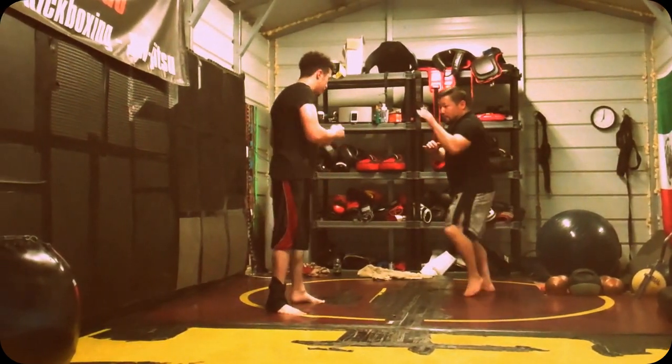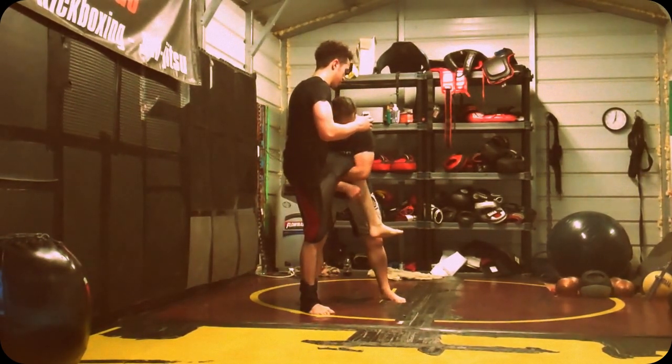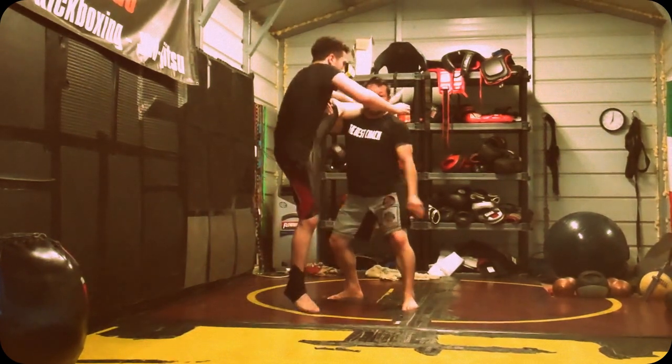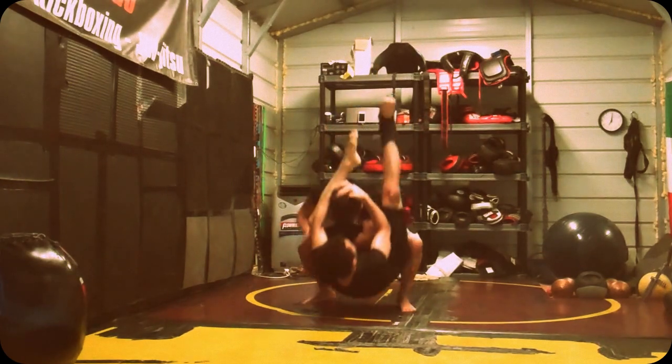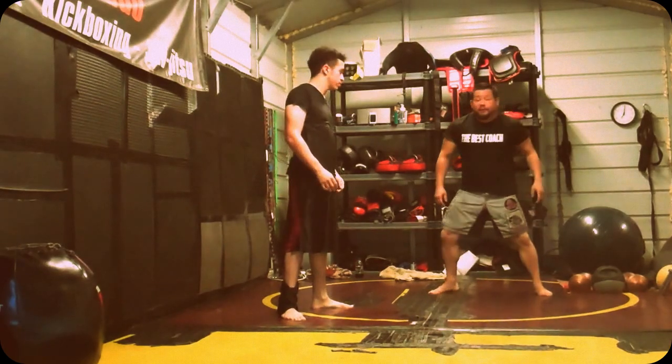Now, the important detail I was talking about. Coming in for your single — boom — you do not, if the guy is trying to put his leg on the ground, mistakenly put it on this shoulder. If I do this, what's he going to do? So, one more time the correct way.